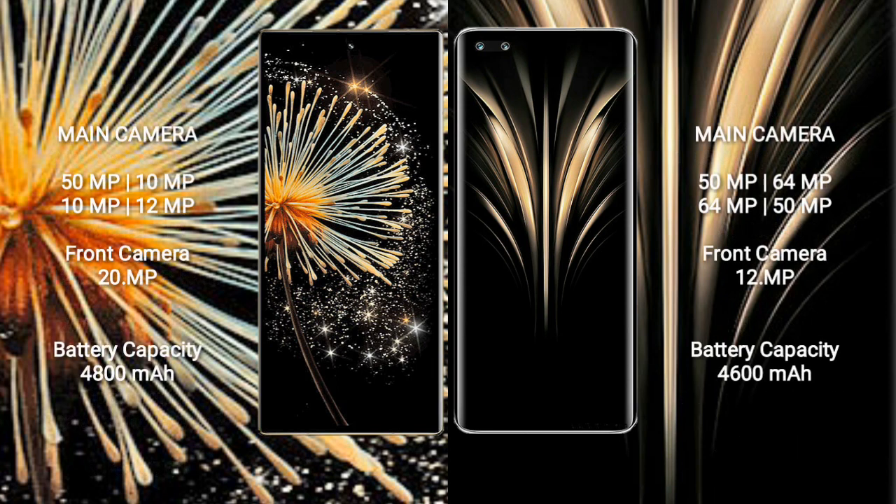Xiaomi Mix Fold 3 features a quad camera setup: 50MP, 10MP, 10MP, and 20MP, with a 20MP front camera. Honor Magic 4 Ultimate features a quad camera setup: 50MP, 64MP, 64MP, and 50MP rear cameras.